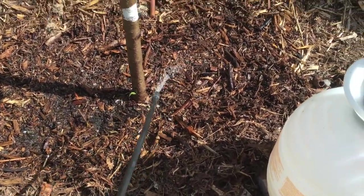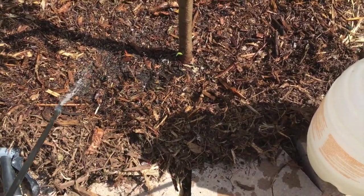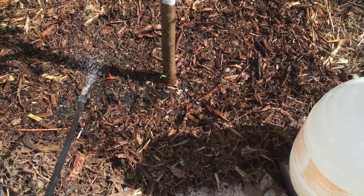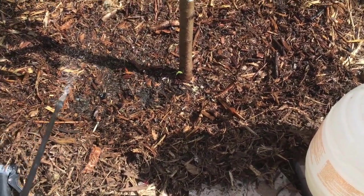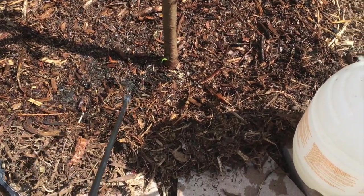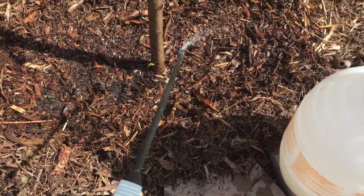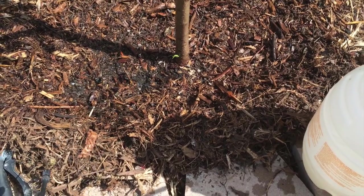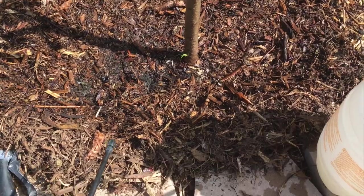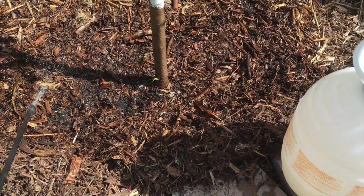One thing I learned researching nematodes is that different kinds behave differently. In addition to attacking different pest types, some nematodes stay where you spray them and don't go very far, while others are actually hunting nematodes that actively go out and hunt. Since I have different types of ants I got the mixture, so hopefully the ones I need will thrive and take out the ants.